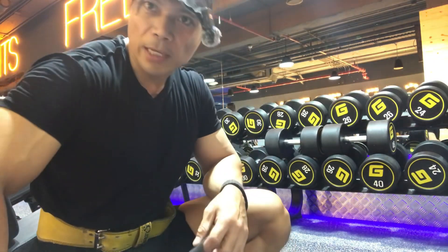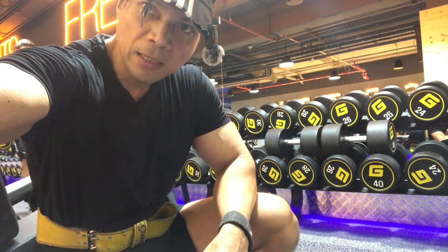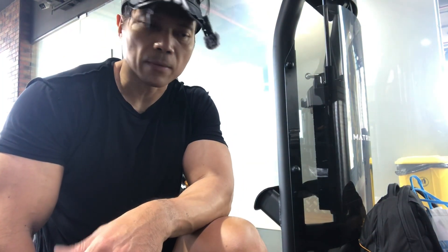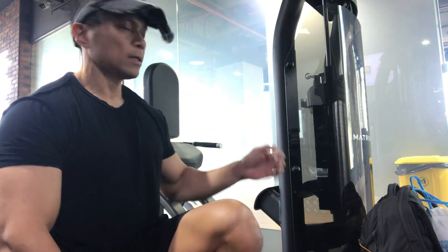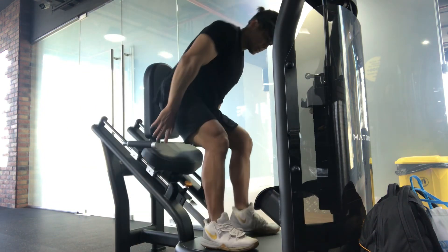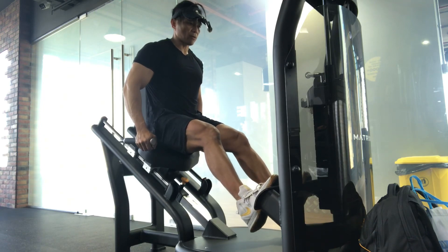So let's record the exercise. Then we do some calf work. We finished the hamstring, my brother and sister. Now we do some calves — maybe 3 exercises for calves. We start here at the calf machine. We just use our body like this. Very easy — we start at 190 pounds, 86 kilos.